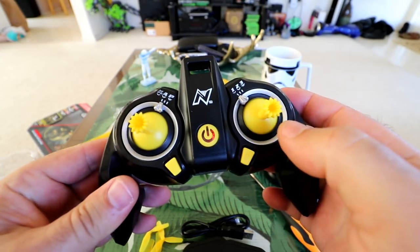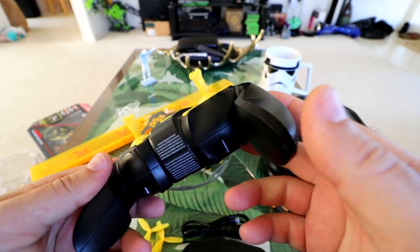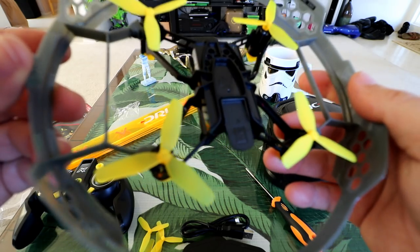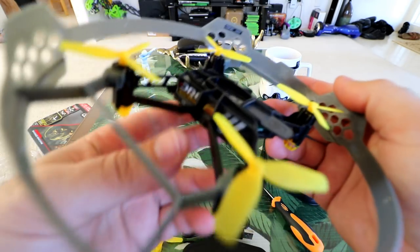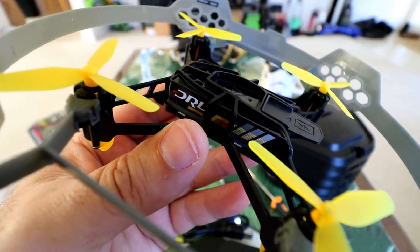Kind of funny that there's two screws, but that's what they chose to do. I would have liked at least only one. It doesn't seem like this thing clips in, so you are going to have to put those screws in. Batteries in the controller. Wow, it's even got a vibration motor inside — that's cool. And here it is, the Nikko 115 racing drone.